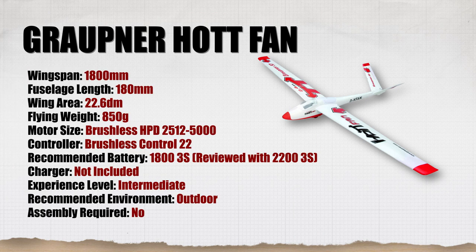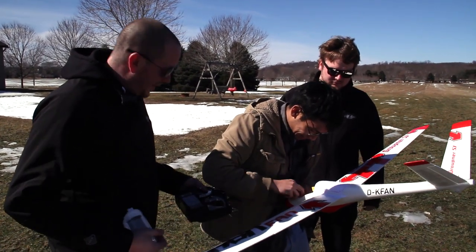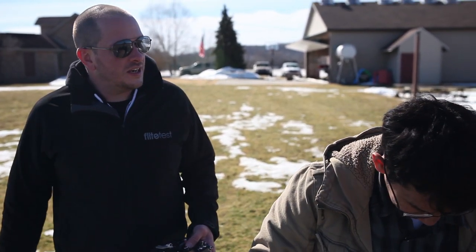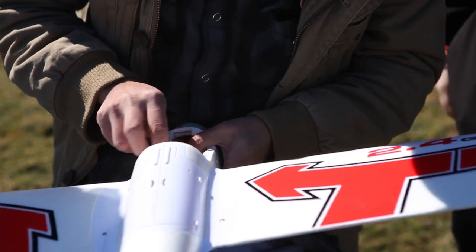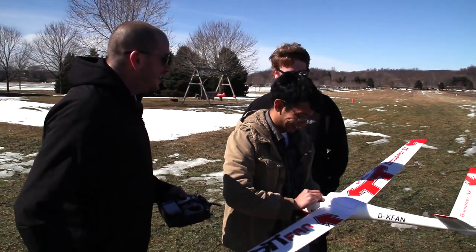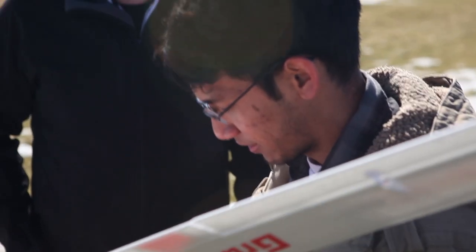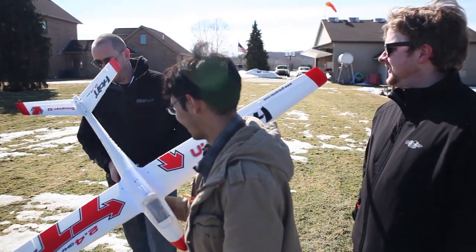While Peter puts in a heavier battery for more nose weight, I've also dialed in some expo — 30% expo on aileron and elevator, and 40% on rudder since it's pretty touchy. That should change the experience. Peter never runs expo and runs full deflection, so we're going to dial this in. 30% expo always seems like a very safe starting point.